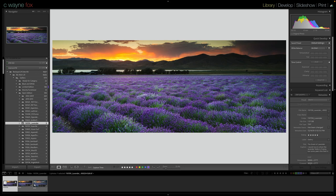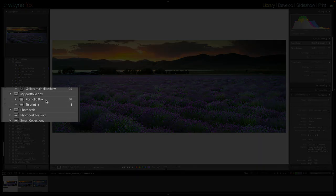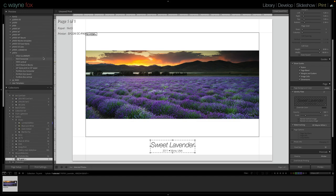In Lightroom, the first thing I had to do was pick the images I want in it. I simply made a collection, made it my target collection, then went through my images and hit the B key to put them in. I ended up with about 70 images altogether, then went back through and by a process of elimination I narrowed it down to 50. When I was done I had a collection called 'To Print' inside a collection set called 'Portfolio Box.'